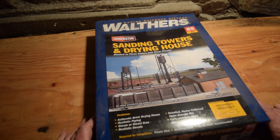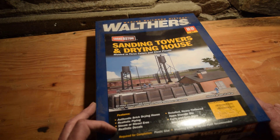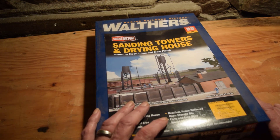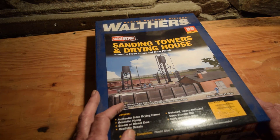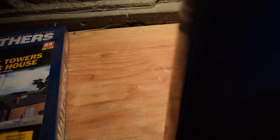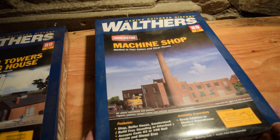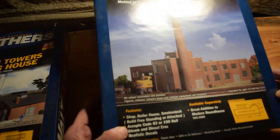Walthers Cornerstone sand towers and drying house, molded in three colors and clear plastic — authentic brick drying house, realistic piping, steam or diesel eras, realistic decals, detailed heavy-timbered open storage bin, and early and late style towers included. Plastic glue, modeling knife, and acrylic paint recommended. Also the Walthers Cornerstone machine shop — molded in four colors and clear plastic — shop, boiler house, smokestack; builds free-standing or attached, accepts code 83 or 100 rail, steam and diesel eras, realistic decals, great addition to the modern roundhouse.